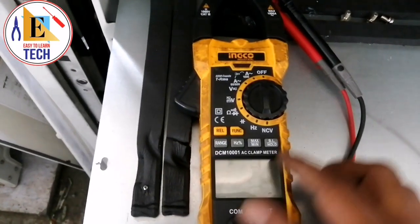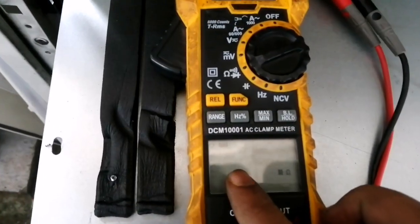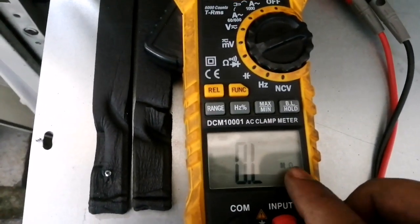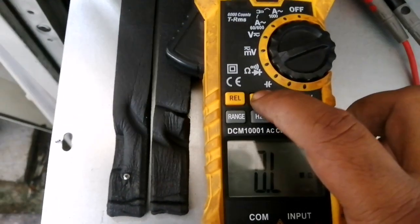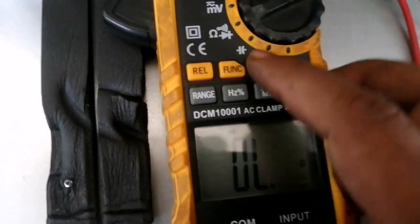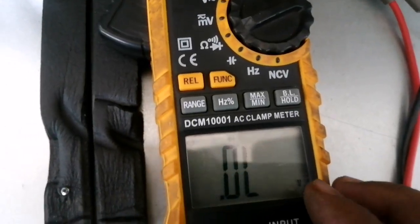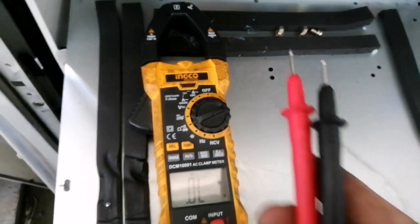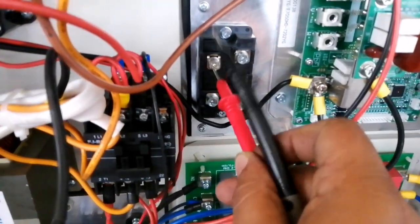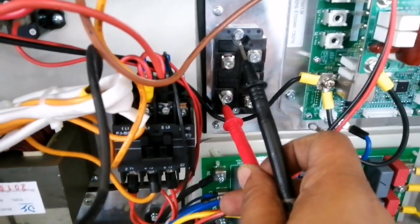First of all, on our multimeter we have to set it to ohms. You can see it's showing ohms, then mega ohms. Press the function button and it will show continuity ohms. Press again and it will show the diode symbol with volts. Then take the two probes. This port is plus and this port is minus.